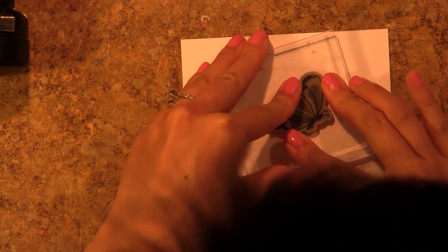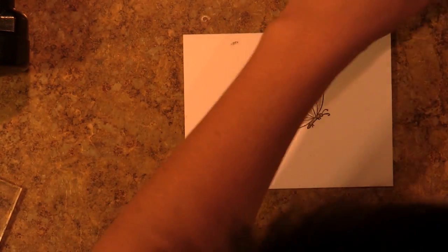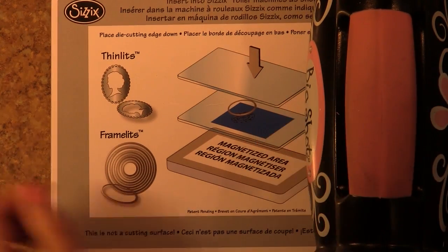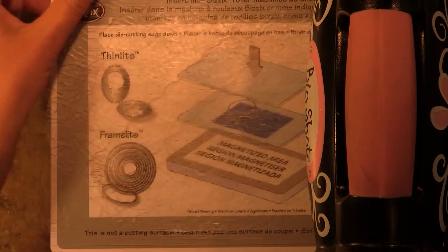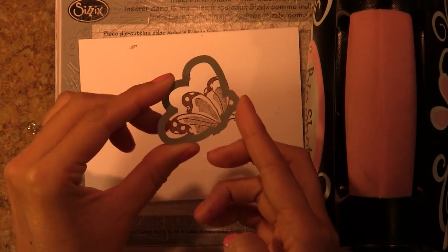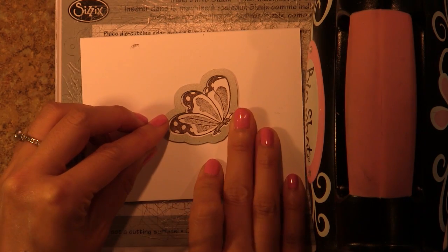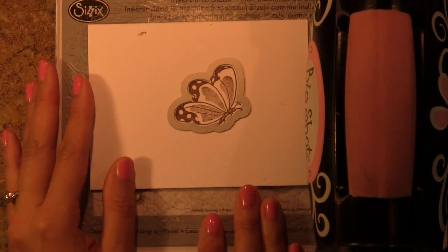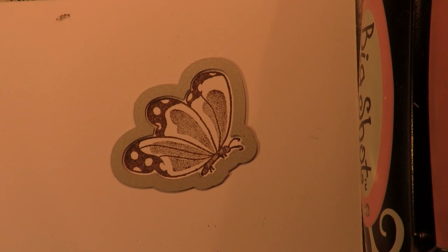So I have a Sizzix die and stamp set here. I'm going to show you how the magnetic platform works in conjunction with precise die cutting. I have a detailed stamped image. I'm going to set down my cutting plate on top of the magnetic platform, then set down my stamped image and then my little wafer thin die. It has really great contact with the paper and it's stuck on there because of the magnetic platform underneath.